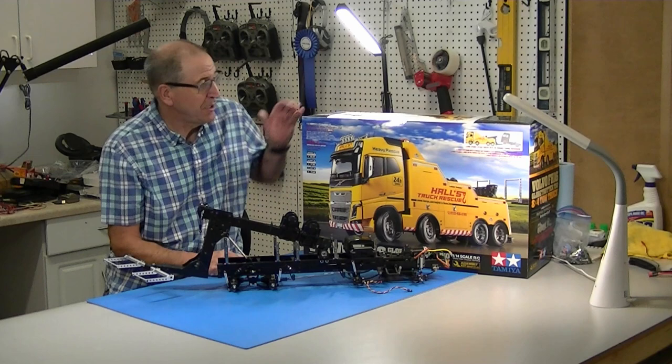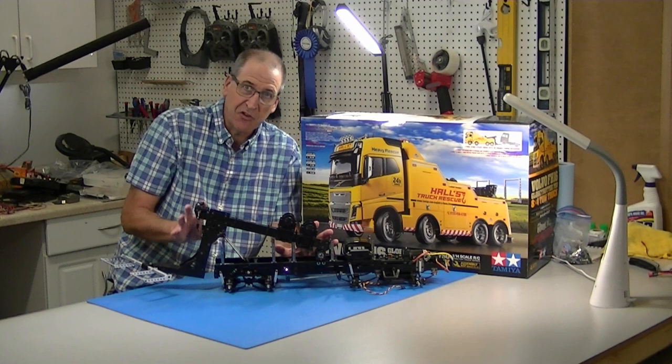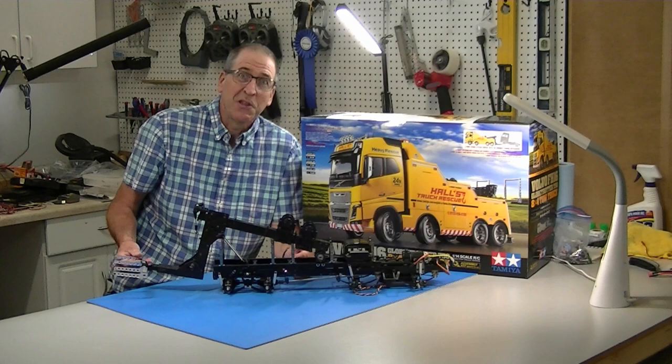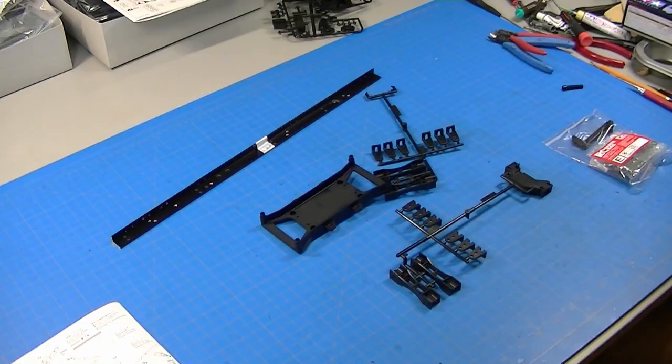Hi, this is Bob from Hobby Concepts back with part three of my Tamiya Volvo FH-16 tow truck build. In this part, I'm going to build the subframe, the upper frame, and the towing boom and associated equipment. This thing is turning out to be massive — big, heavy, with beautiful machine work on the aluminum parts. Really fun to build so far, and lots of new parts I've never seen on Tamiya trucks before. Let's get started.